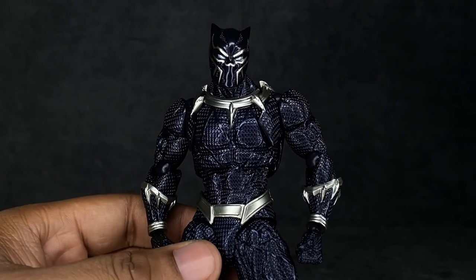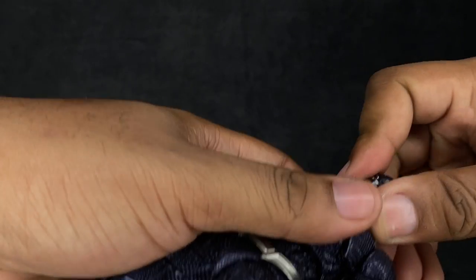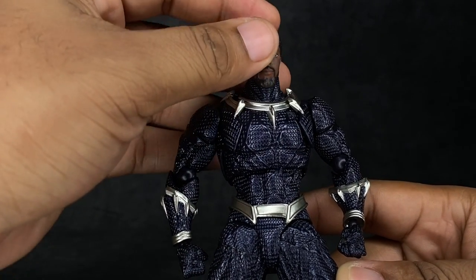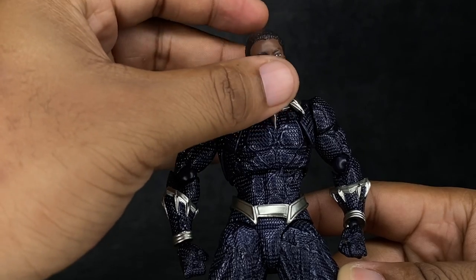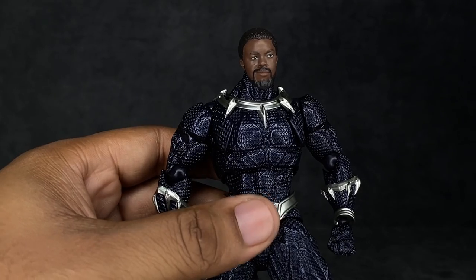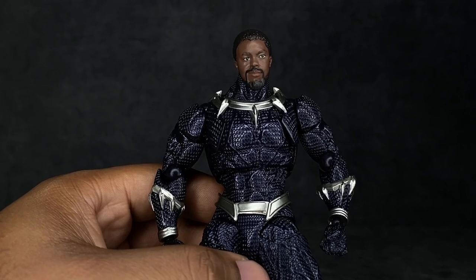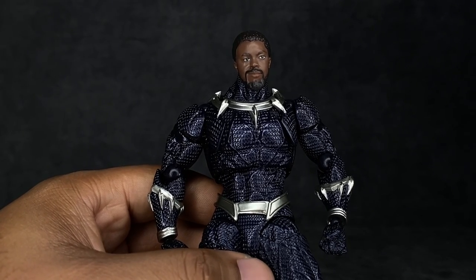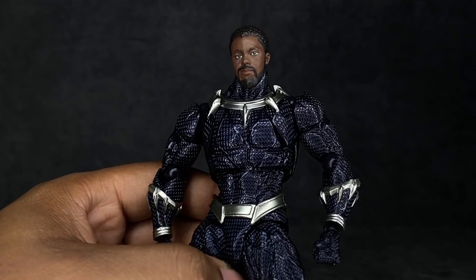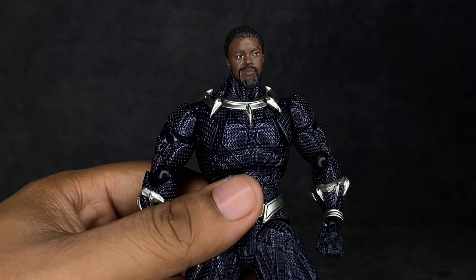If you wish this figure came with an unmasked head sculpt, the head is not difficult to pop off at all. If you have a Chadwick Boseman Marvel Legends head, you can put it on the body — it's just going to sit there rather than connect perfectly. If you're okay with a rather muscular Chadwick Boseman, here you go. You can put any other Marvel Legends head on this body as well; it will just sit on there unless you know how to modify it.